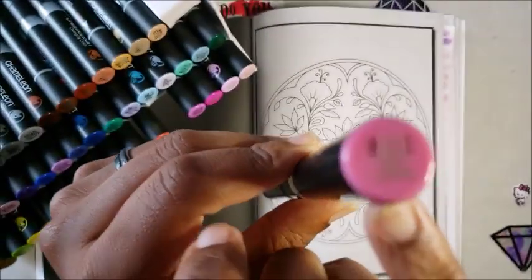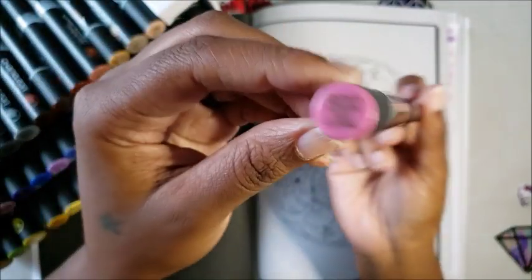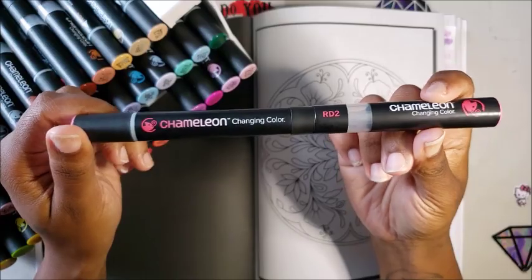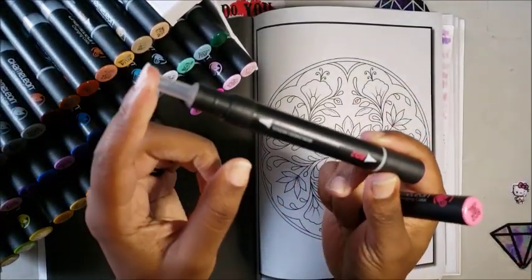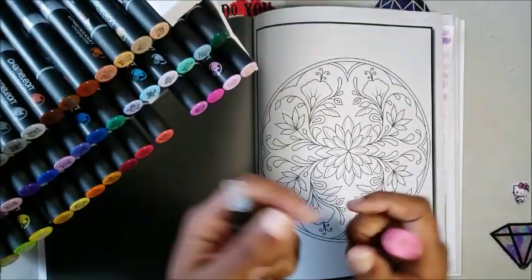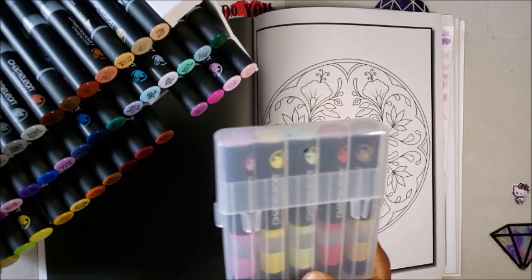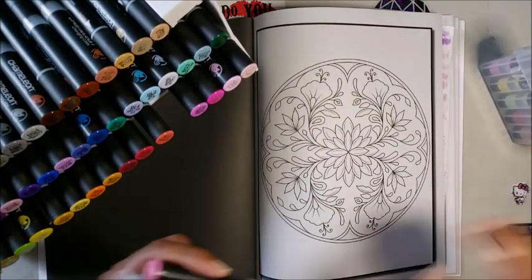So this is what the Chameleon pens look like: they have a brush tip and a nib tip, it says 'Chameleon' on it with the color family code — RD2. On the cap it says 'Red Coral RD2' on both sides. The colorless blender is on one end; remove the cap and you have the nib tip on one side and the brush tip on the other. You can also get color toppers sold separately — I have all of them.